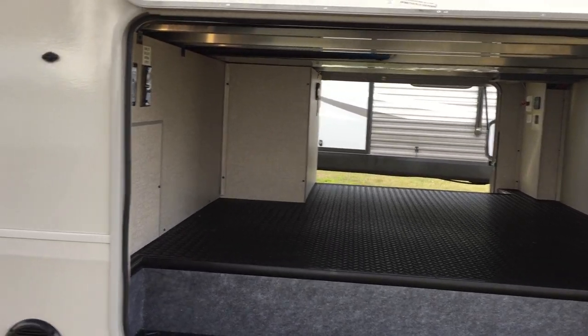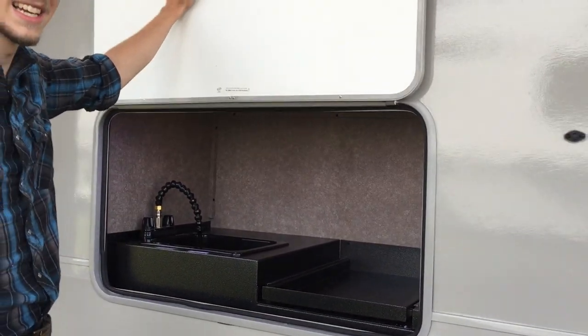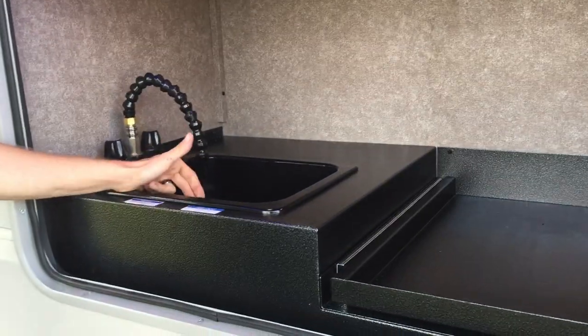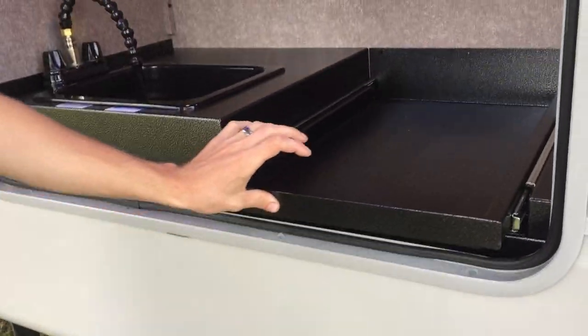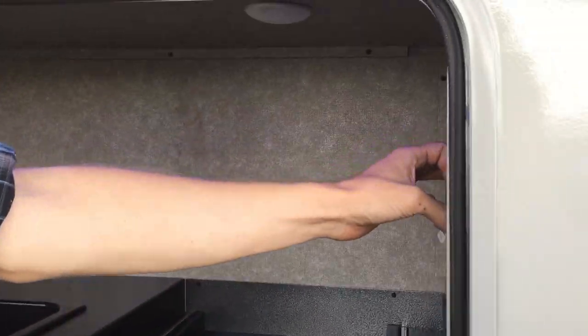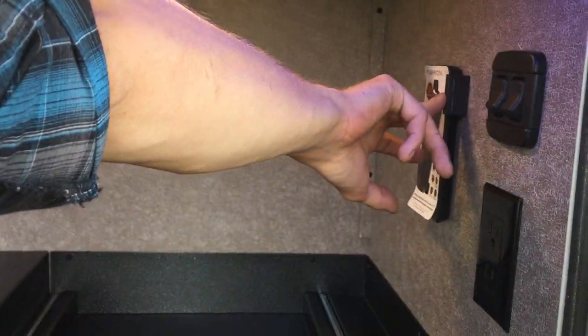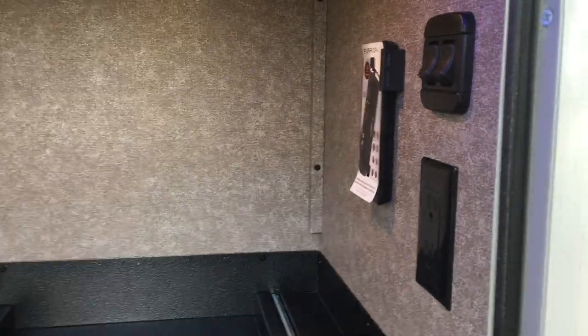The other side of your pass-through storage — and this is almost like a second kitchen. You have a sink that drains to an actual tank, and a little slide-out workspace. You've got your accent lighting in here, your actual lights, a 110 outlet, USB chargers, and your typical little mount for a Furion Bluetooth speaker.